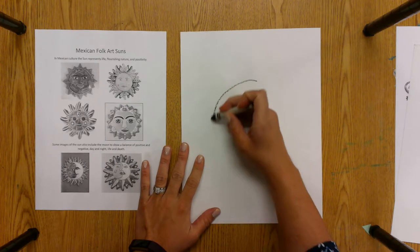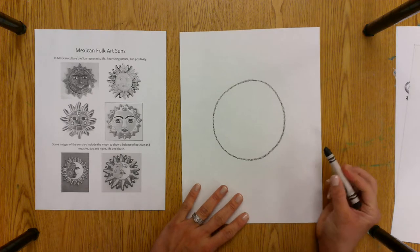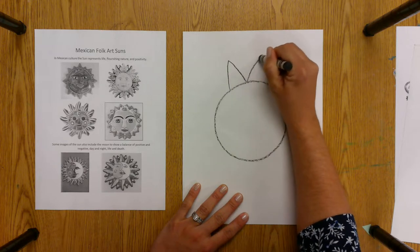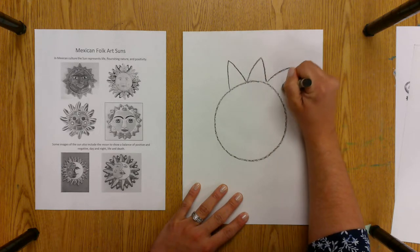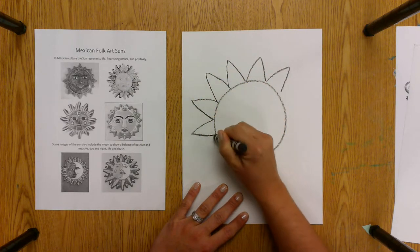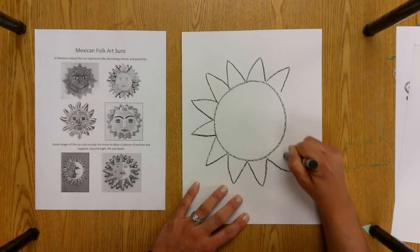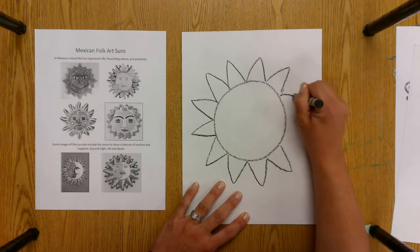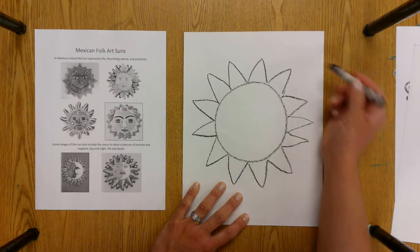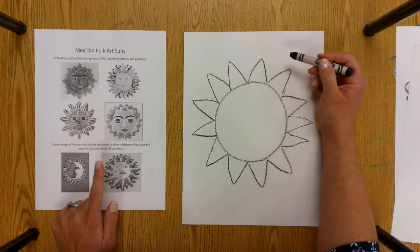First you're going to start with a circle — remember you can always trace a circle if you want to. I'm just using a black crayon to draw, and then I'll use the oil pastels to color in. Then I'm going to create some rays. Your rays can be pointy, they can be rounded, but they cannot go off the paper, so you kind of have to plan. Make sure you have enough space so none of your rays look skinny. You can even do a second set of rays in between the main set if you choose to.